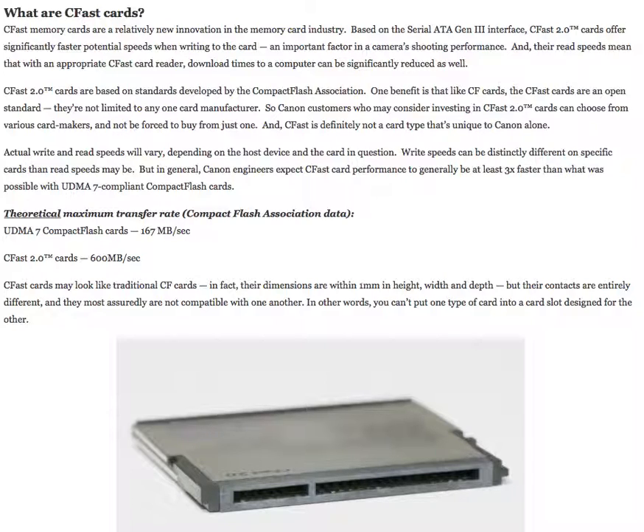What are CFast cards? CFast memory cards are a relatively new innovation in the memory card industry. Based on the Serial ATA Gen III interface, CFast 2.0 cards offer significantly faster potential speeds when writing to the card, an important factor in a camera's shooting performance. Their read speeds mean that with an appropriate CFast card reader, download times to a computer can be significantly reduced as well.